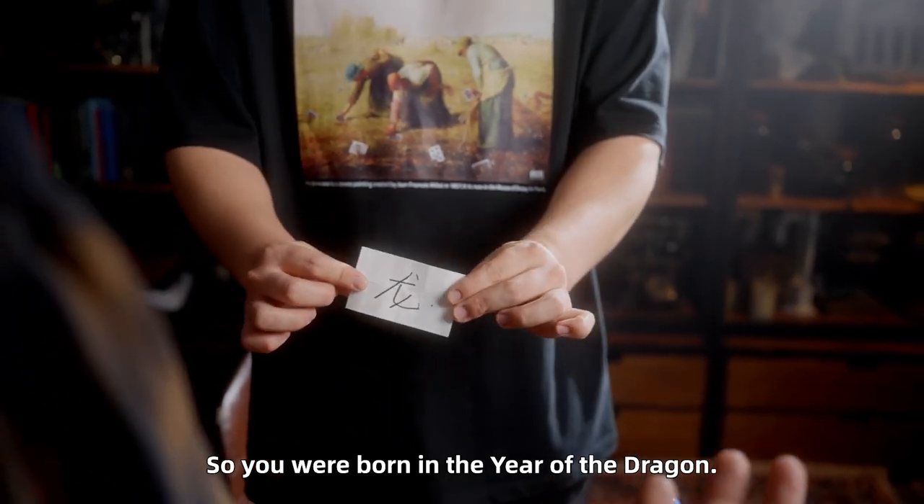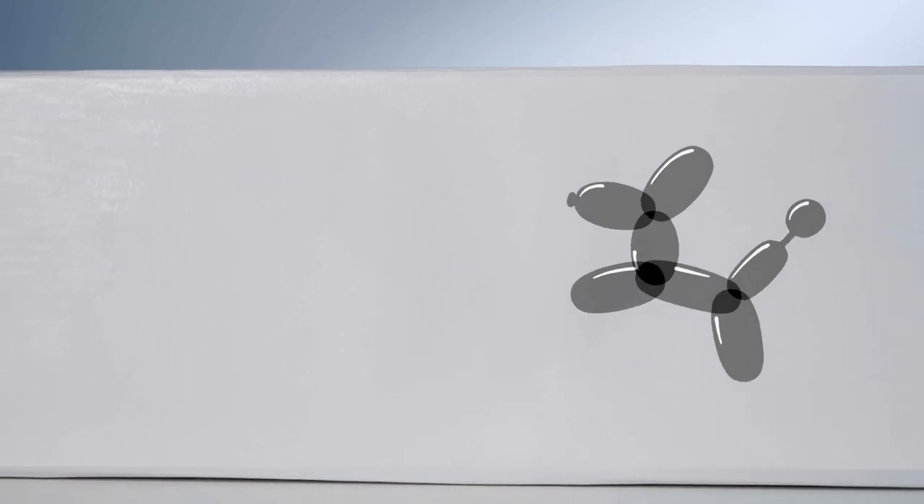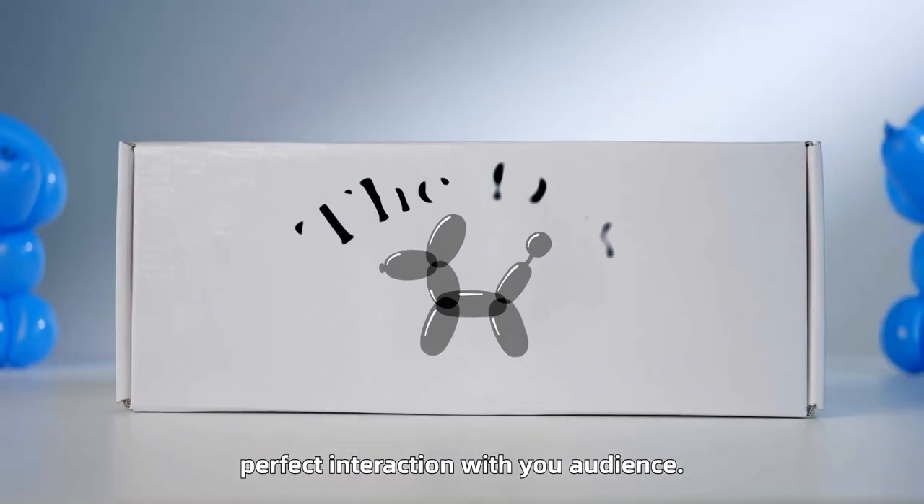The dog is perfect for interaction with your audience.